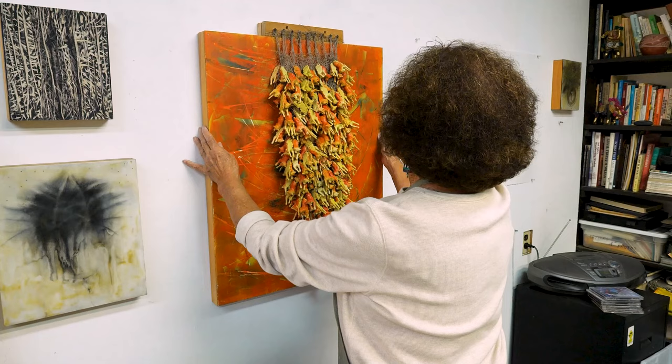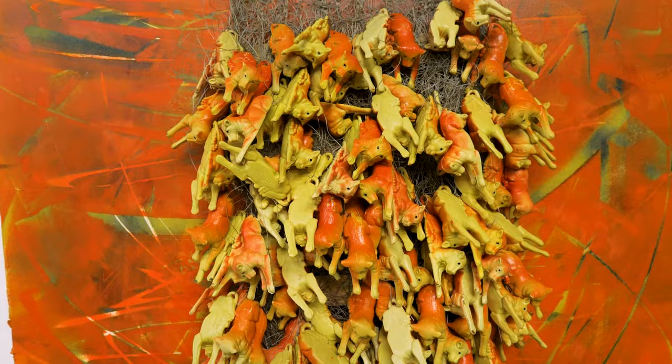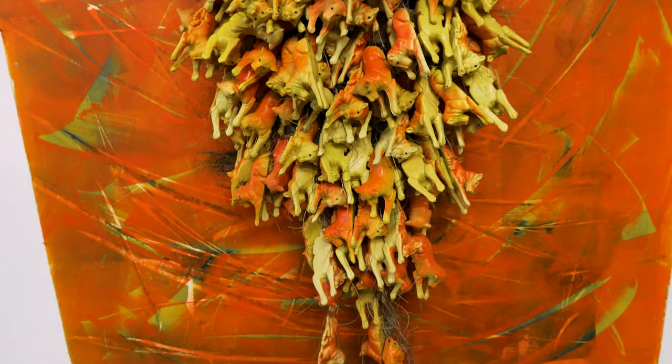There was a thrift store right near my studio and they had these bags of lions, so I bought a bag and went back to the studio and thought, wow, I really like them, so I went back and bought the rest of them. This piece is called 'False Pride.'